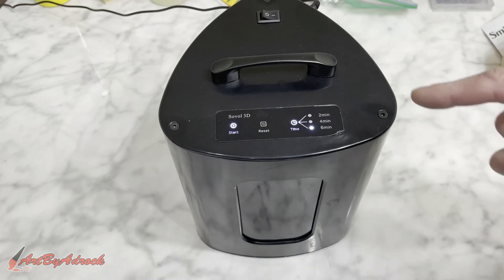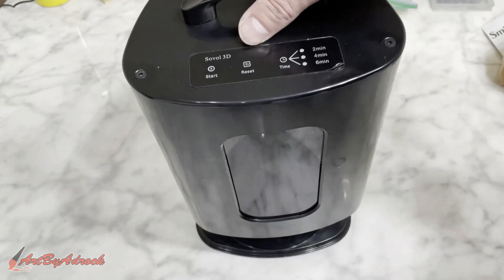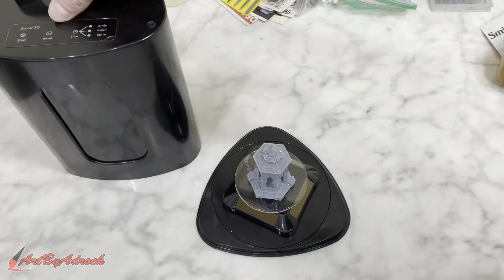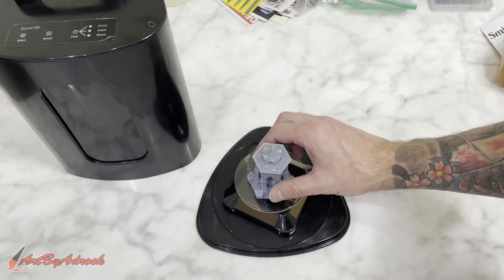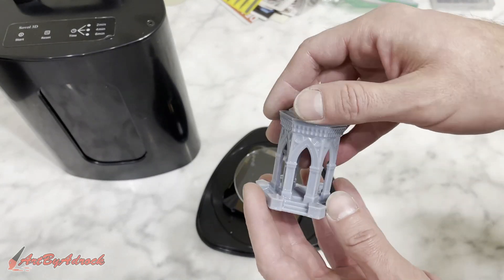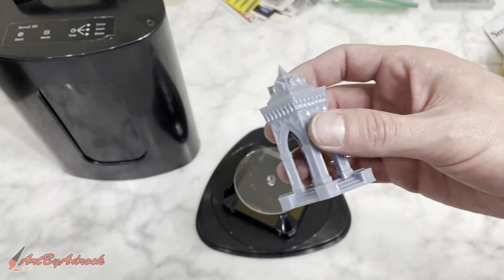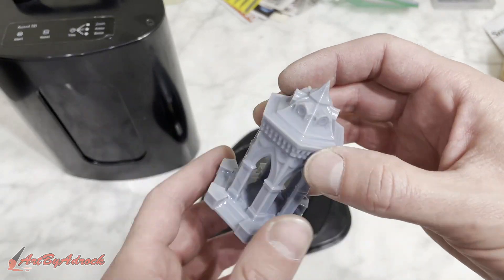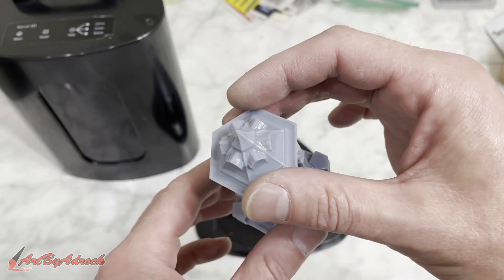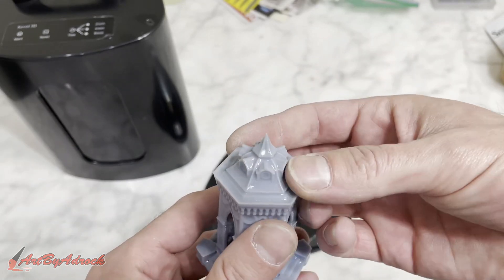The six minutes is up. I'm going to turn it off, take the lid off, and let's take a look. This is fully cured — I think it came out really nice, you can see all the detail. It still looks shiny even though it's not wet at all; it's perfectly dry.